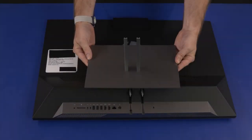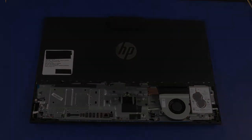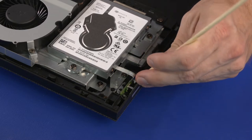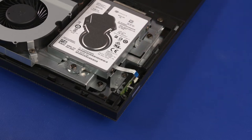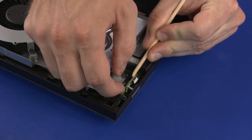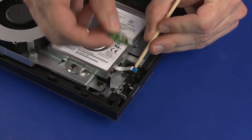Before you begin, remove the stand and I/O port's rear cover. Power Button Board Removal: Using minimal force, lift the locking bar up on the power button board ZIF connector and disconnect the power button board ribbon cable from the power button board. Release the power button board from the retention clip and slide it out of the slots in the chassis. Remove the power button board.